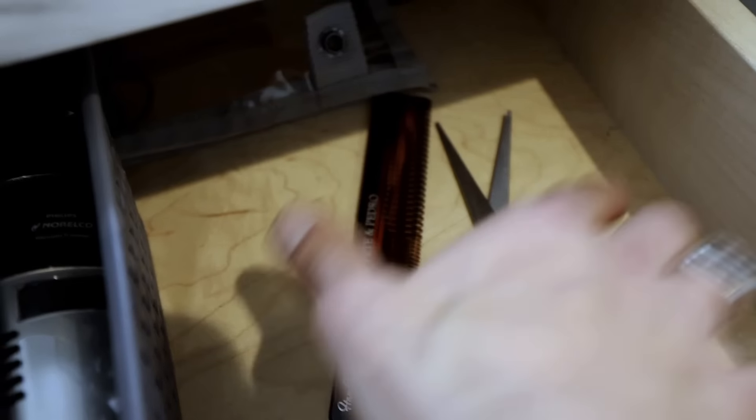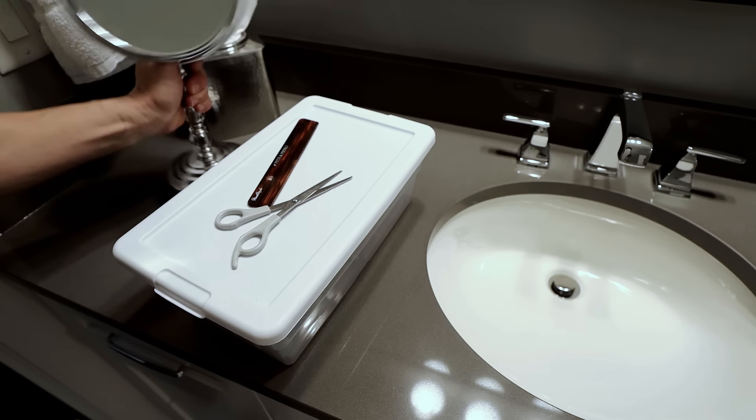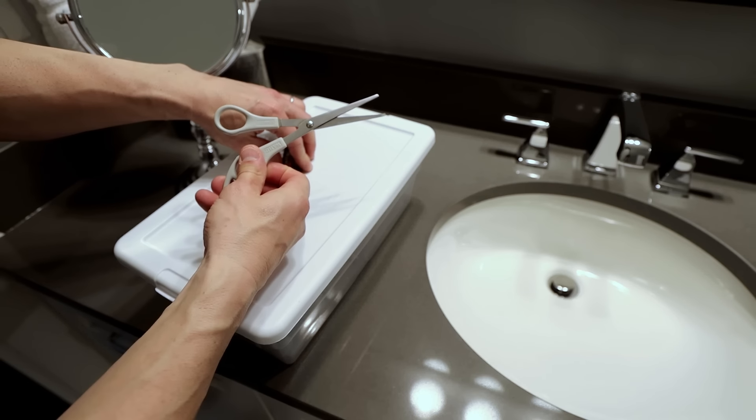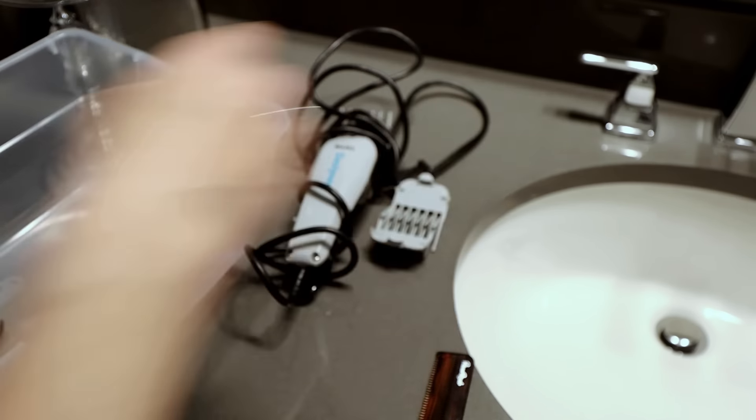Wow, not good. Gentlemen, drastic times call for drastic hair measures. All right, let's get down to business. I'm dusting off the old clippers for a little Alpha M old school hair cutting tutorial, and I'm doing this because I need a haircut. It's been about three weeks since I've gotten my cut and I'm not going out to the barber. I don't think any of us are for a little while, so I thought it'd be a perfect opportunity to test out my old skills.